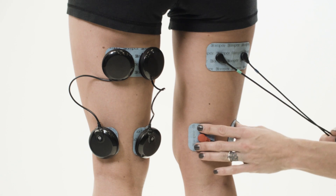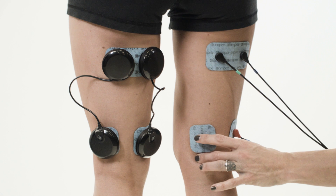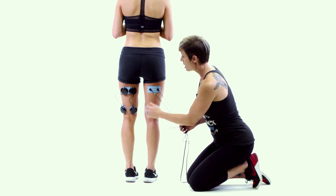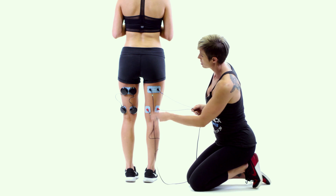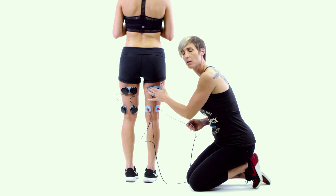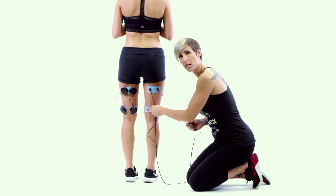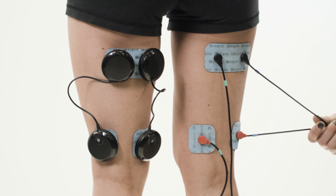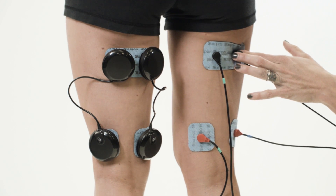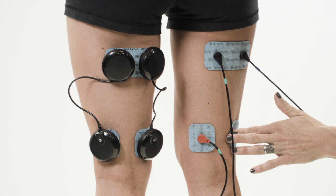Then we have two two-by-twos at the bottom of the hamstring right above the knee, one on either side of that hamstring. As you can see, we've run the green lead with the black end at the top of the hamstring and the red lead at the bottom. The blue electrode lead we've had the black lead at the top again and the red lead at the bottom.